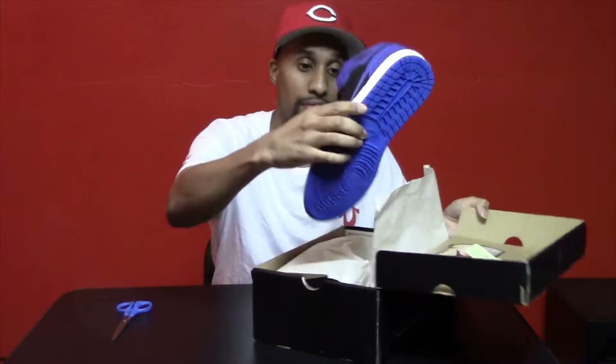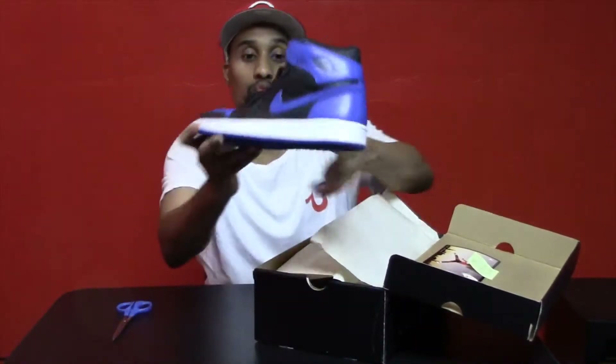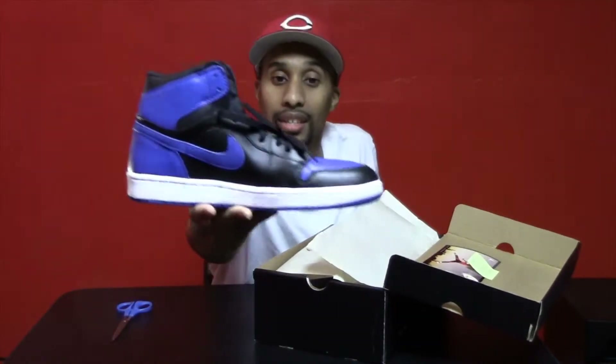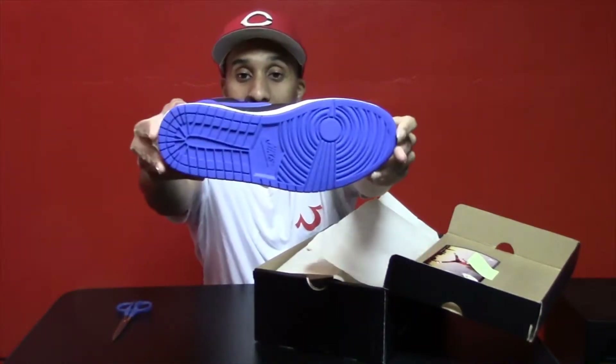And we have the Jordan Royal Ones. Woo, look at these. Look at those babies.